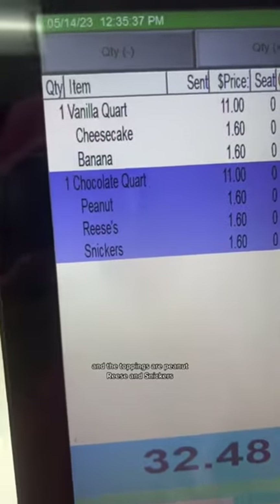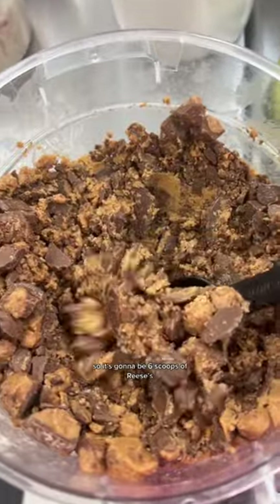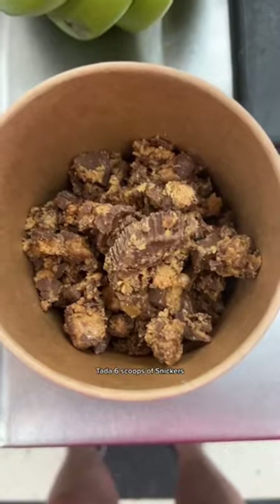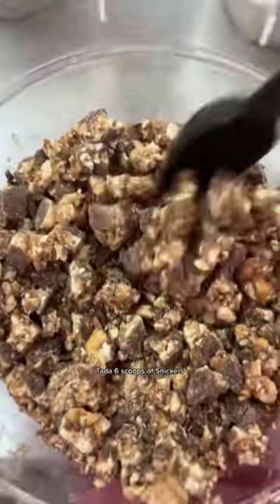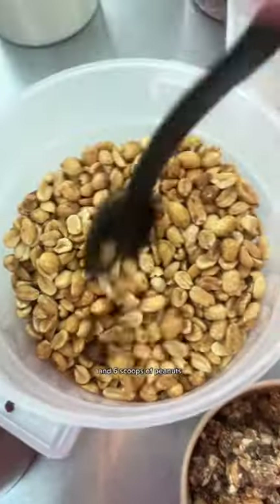The toppings are peanuts, Reese's, and Snickers. So it's going to be six scoops of Reese's, six scoops of Snickers, and six scoops of peanuts.